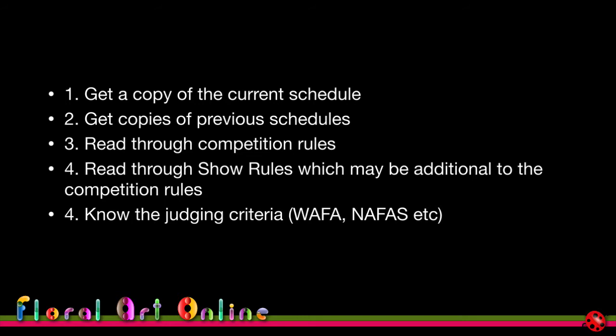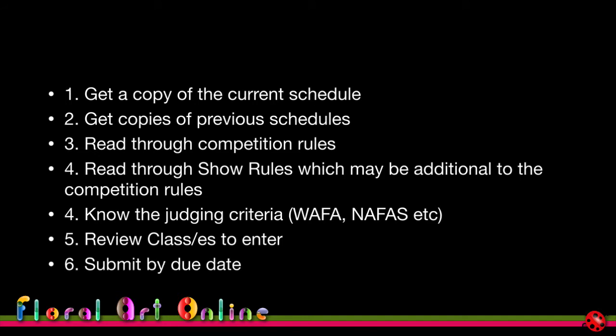You need to know the judging criteria — whether it's world association rules, your country association, or local show rules. Review the classes you've shortlisted in terms of competition rules, show rules, and judging criteria to ensure they give you the best opportunity to showcase your skills. Then submit by the due date — some competitions close almost a year before the competition itself, so for international competitions, be aware of those lead times.